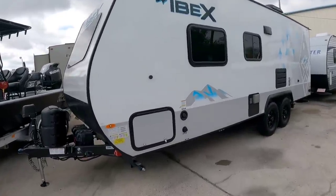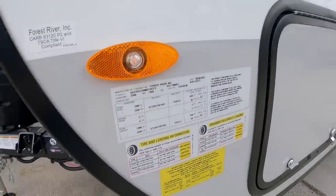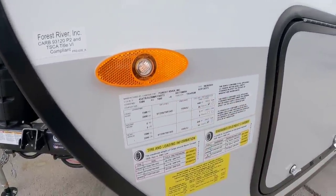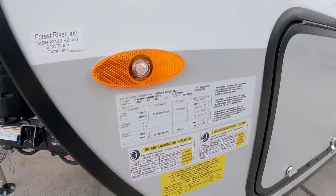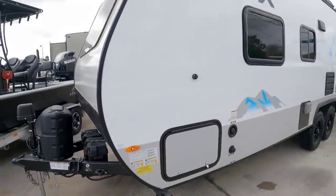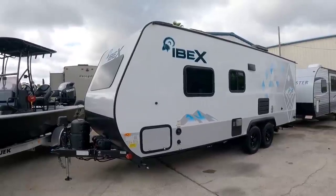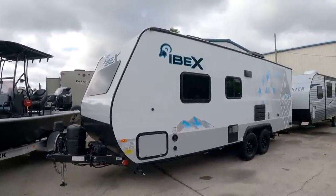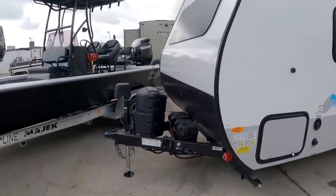Before we get started let's take a look at the numbers on this Ibex. This is going to have a gross vehicle weight rating of 7,465 pounds and a cargo capacity of 3,362 pounds. In my opinion this is something that you could easily tow behind a three-quarter ton pickup truck — it's probably something that would look really good behind something like a Power Wagon. Let's take a look at the outside of this specific unit and see what it's all about.